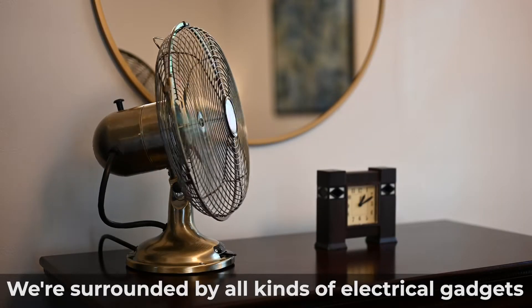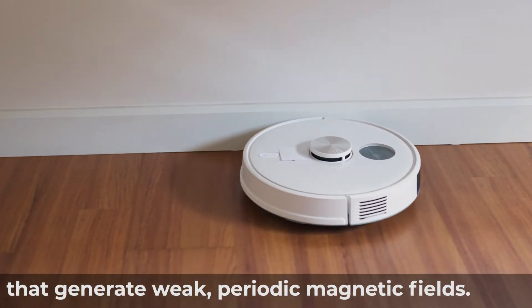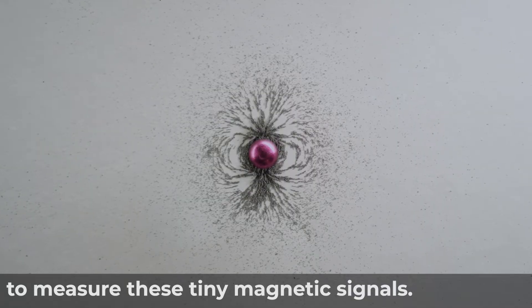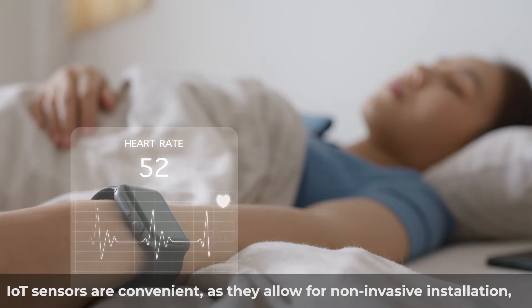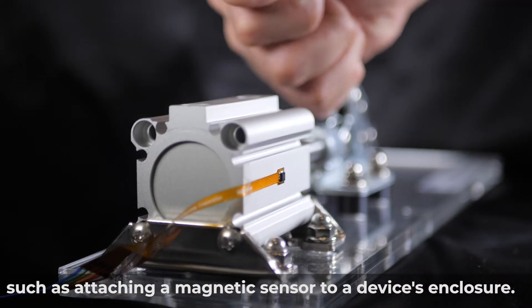We are surrounded by all kinds of electrical gadgets that generate weak, periodic magnetic fields. It's often useful, but challenging, to measure these tiny magnetic signals. IoT sensors are convenient as they allow for non-invasive installation, such as attaching a magnetic sensor to a device's enclosure.